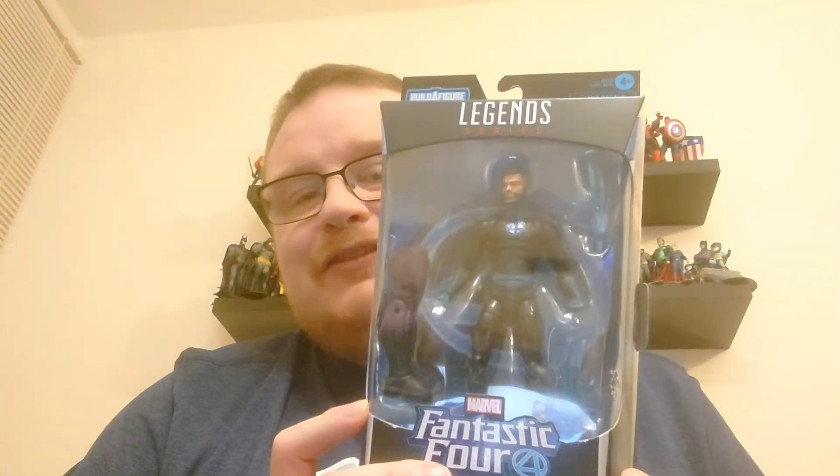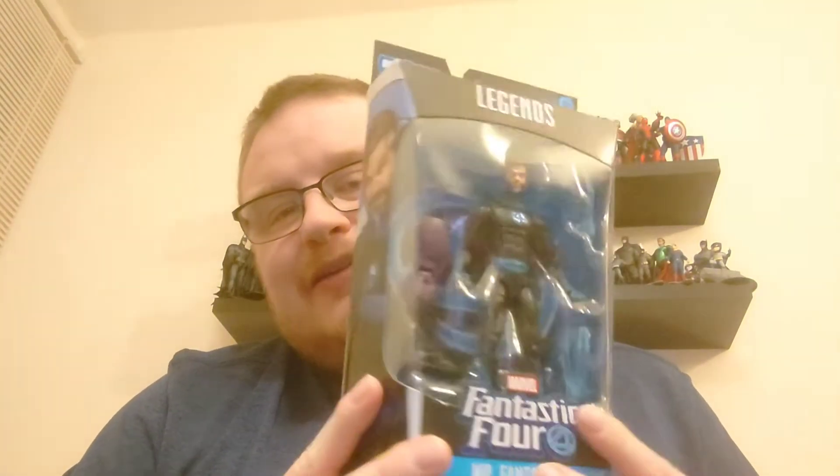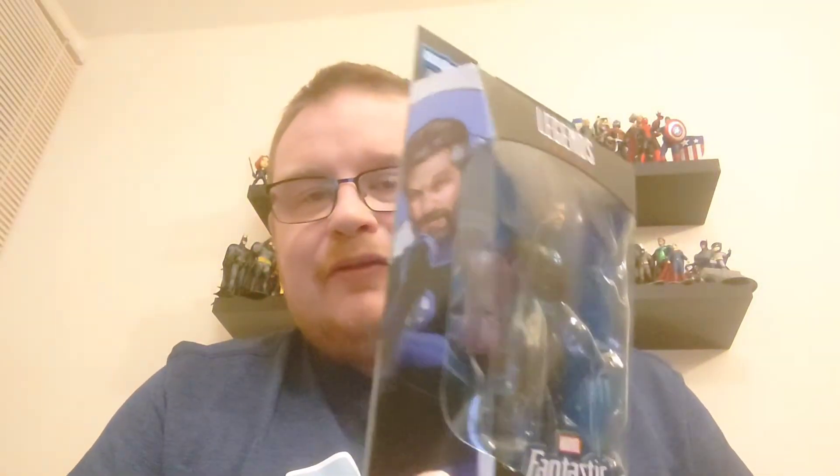Hi guys and welcome to another episode of Action Figure Friday. If people remember back to April when I did my hunt around Sheffield — and I may have done some more of those by the time this video comes out — I picked up Mr. Fantastic from Marvel Legends. Today he's going to feature in Action Figure Friday and we'll do the unboxing.